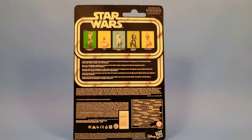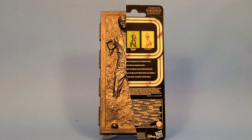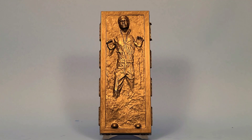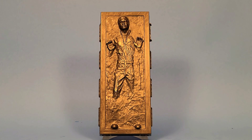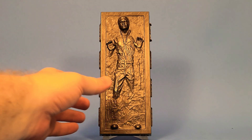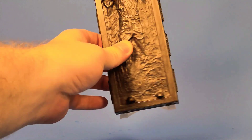Let's go ahead and break Han out of his Carbonite and get a closer look. Here he is out of the package, and he looks great. The detail is amazing — this is one of the most detailed that I've seen. It's very comparable to the Vintage Collection versions that came with Jabba's Palace and Boba Fett's Slave I in 2020. The detail is just phenomenal. Let's get a real close-up look at the panels and the face.